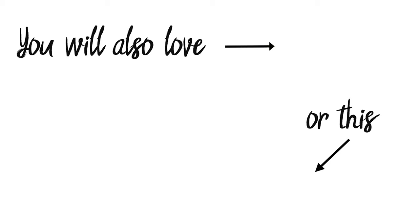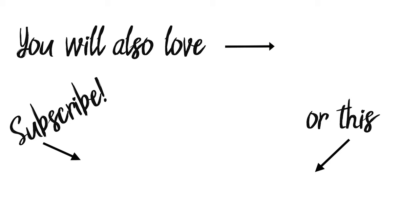Also, you might like this project. And if you haven't already, please hit that subscribe button so you don't miss out on any future projects. Like this video — see you soon!